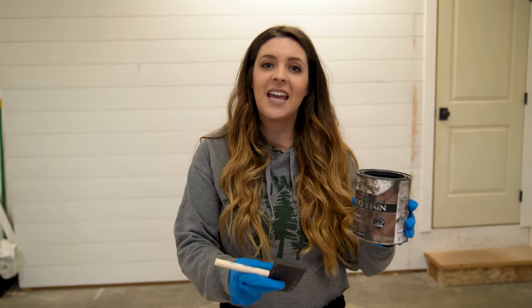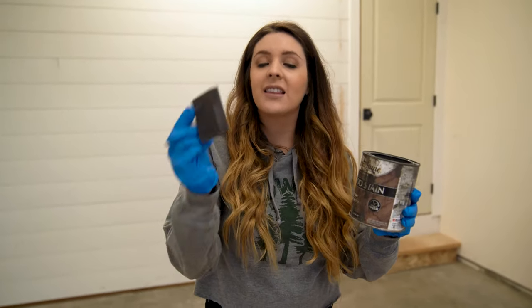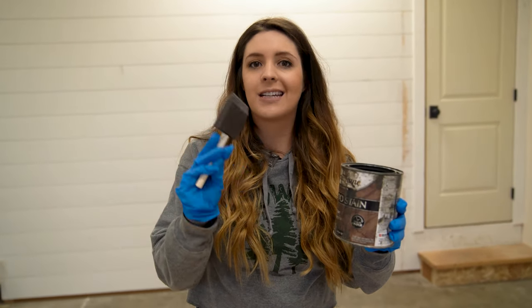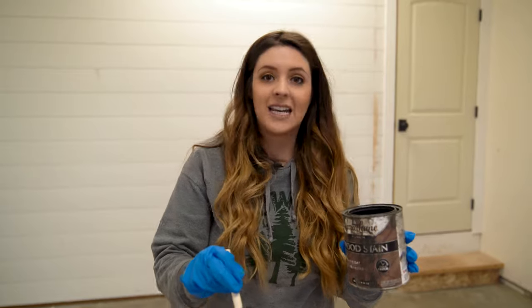We are all ready to stain. I'm using the aged barrel wood stain from Home Depot — it's like 5 bucks. I love using a foam brush; you can get this in the Home Depot paint section for about 99 cents. So we're going to be using these to stain our wood and go ahead and get staining.